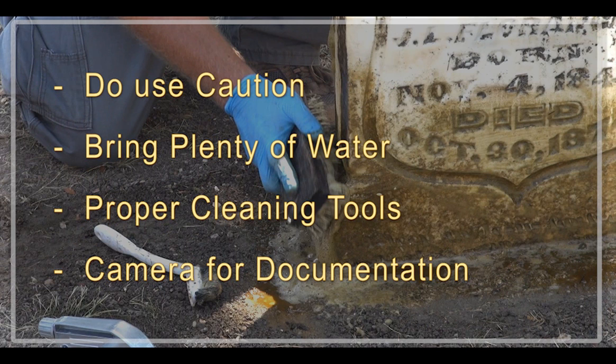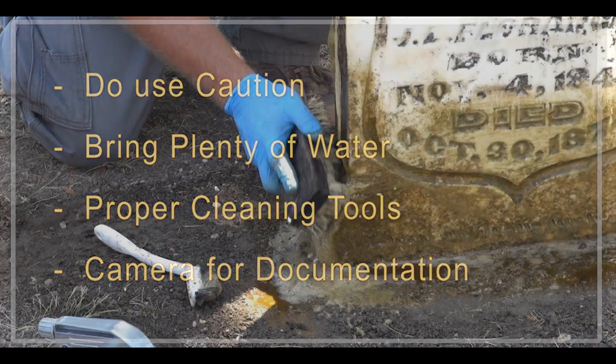Do use caution when cleaning historic gravestones. Bring plenty of water, tools for cleaning the monument, and a camera to document your work before and after.